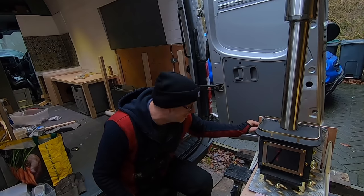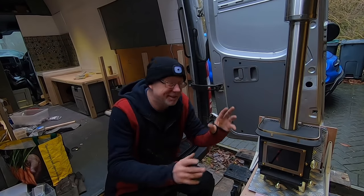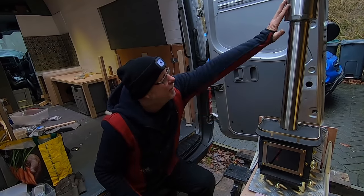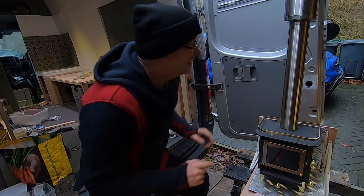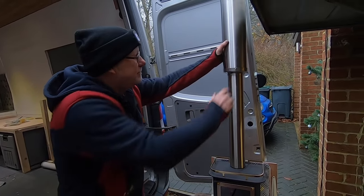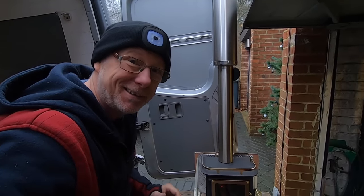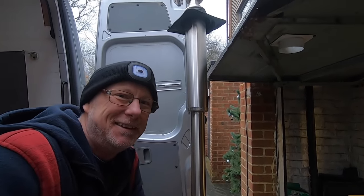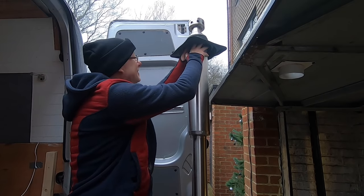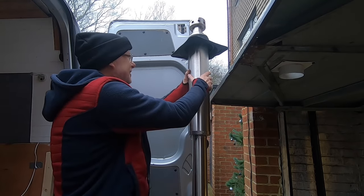Look, I'm touching this — this is how hot it's got. This has been going for around about three and a half hours now. The flue — quite a few people asked me — is it double lined? Yes it is, it's a double-lined flue. The top part here is insulated. This has been going for a good three to four hours, and that's how hot it gets. I can actually get my hands up there — this part is insulated inside, there's insulation in there, and it's warm.